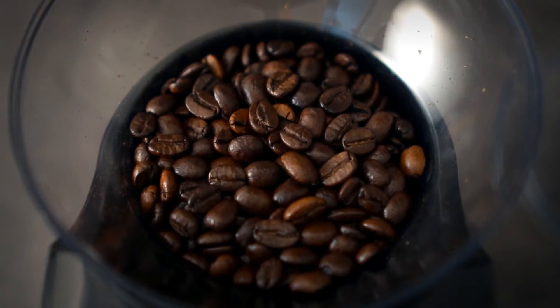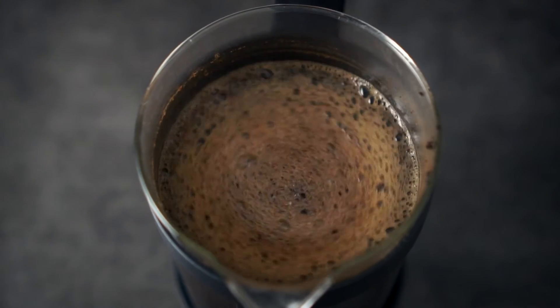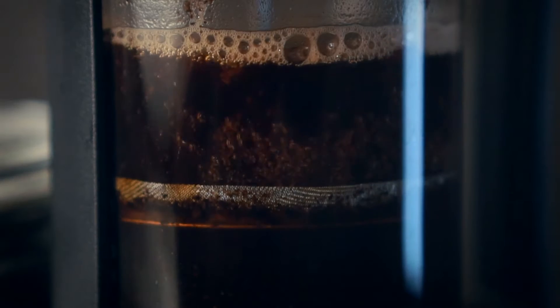You knew it was coming. Grind those beans and pick your brewing method, cause today we're making coffee. Mmm, coffee.